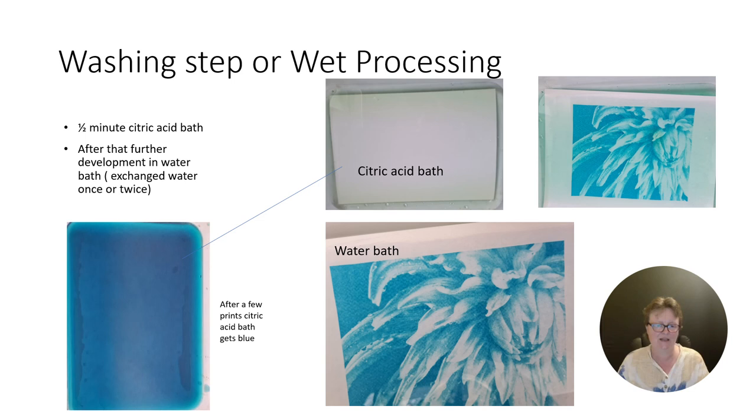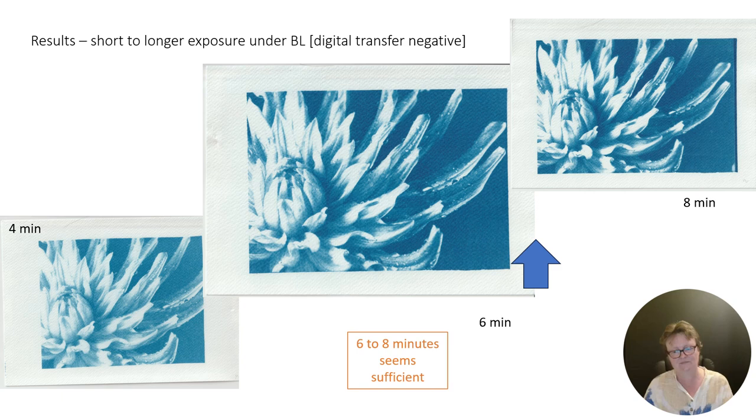Here I show you how the citric acid bath is looking after a couple of washes — maybe three or four prints are washed, so it's looking pretty blue. That is why you can only use one liter of the 1% solution for two to three 8x10 inch prints, then you have to make new solution to wash your prints with.